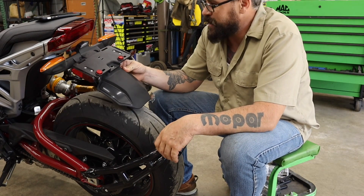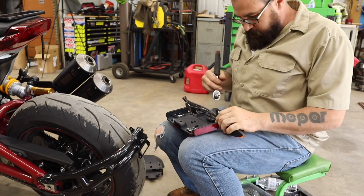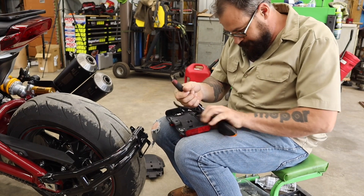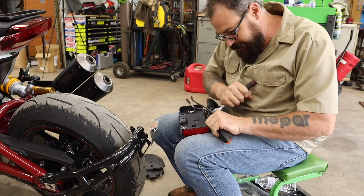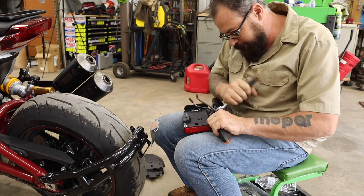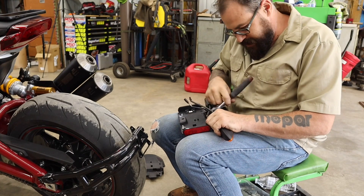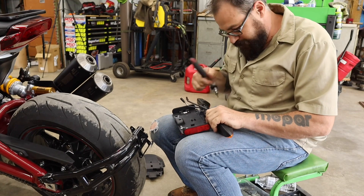That would be awfully hard to make look good up here. So it's not going to hurt to take this thing a little further apart. We can definitely use parts off of it — we don't have to cut up here. I don't even need to use that fender. I suppose we could make our own bracket for a license plate.